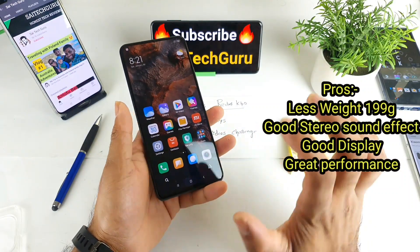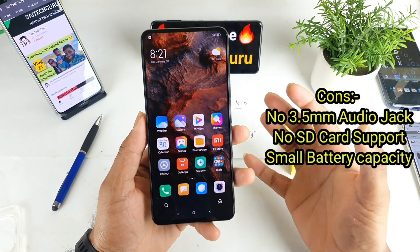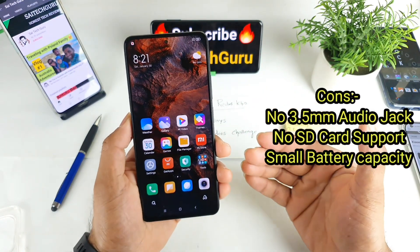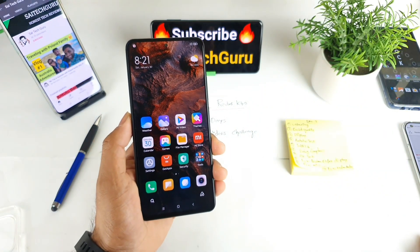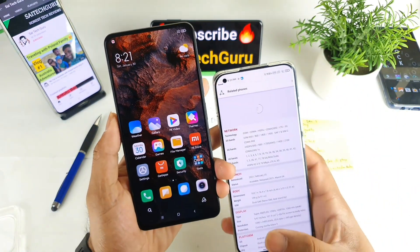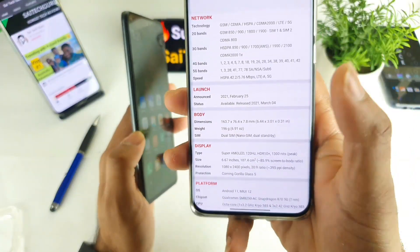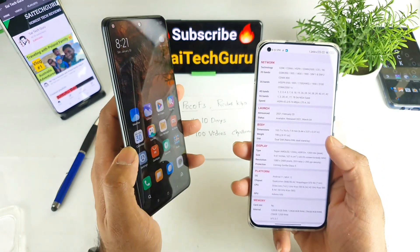Overall the build quality is pretty good. The weight is very low, and the battery is also relatively modest at only 4520 mAh capacity — not a huge battery. The thickness of the phone is about 7.8 mm, which is also not too thick.